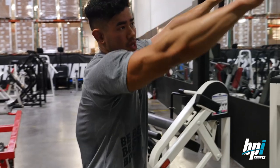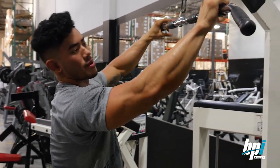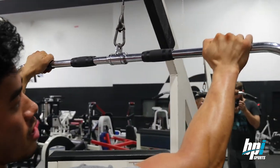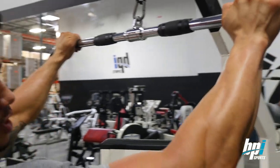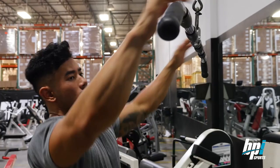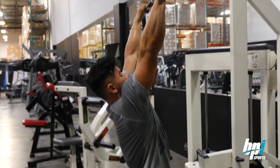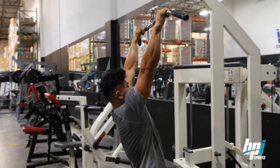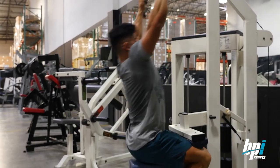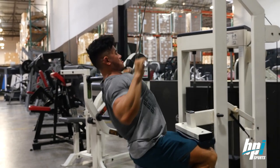Moving on to lat pulldowns — I'll show you what works best for me. For the grip, a lot of people hold it with thumbs wrapped under, but I like to put my thumbs over because from here I feel more of a contraction in my lats. With thumbs under, I feel more in my biceps. So I put my thumbs over, arch my lower back slightly, and then pull down.